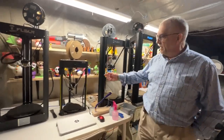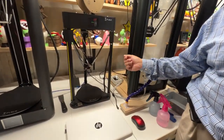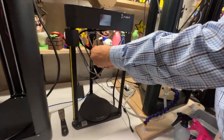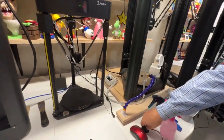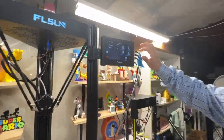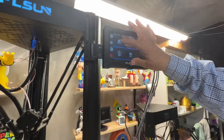Alright, you can see that the bed mesh is completed. It did 25 or 30 points. So now we'll take the sensor off, then come back here and go back to Configuration, Bed Level.